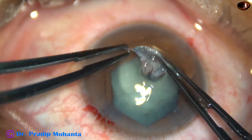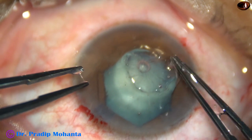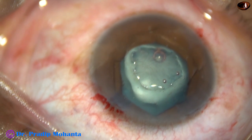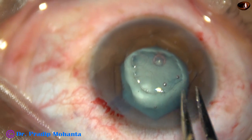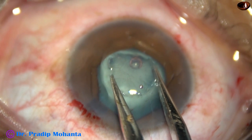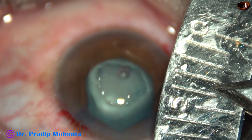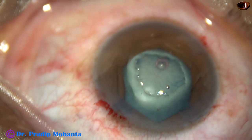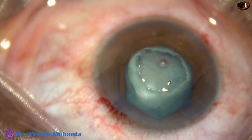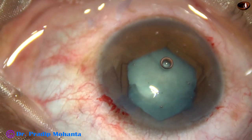Let us see how big this fibrous plaque is. I have spread it over the cornea. I have asked for a caliper — I am opening the caliper and it is of this size. This is about 4 millimeters. So the fibrous plaque is about 4 millimeters and the size of the rhexis is not more than 5 millimeters.